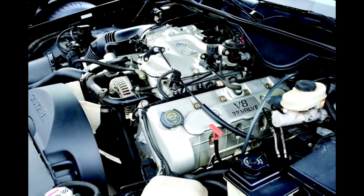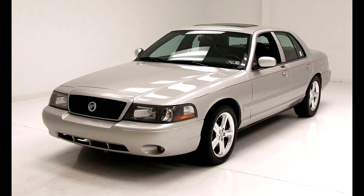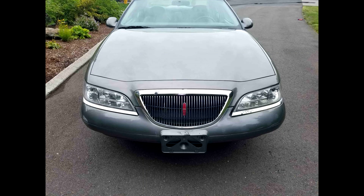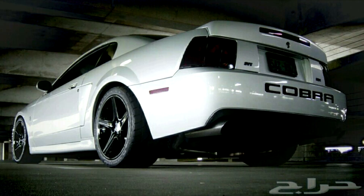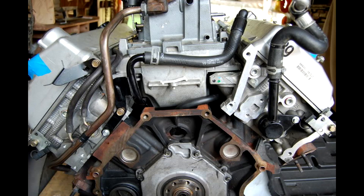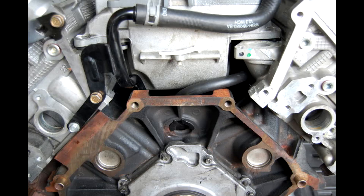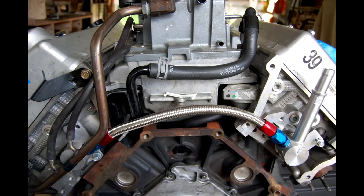But if you get a '96 or whatever, you're gonna need a cooling bypass situation. I don't care if you got a Marauder, an Aviator, a Lincoln, or a Cobra — you're gonna need this. This is an essential thing you're going to need on your build if you have a double overhead cam modular engine. Gotta get that.